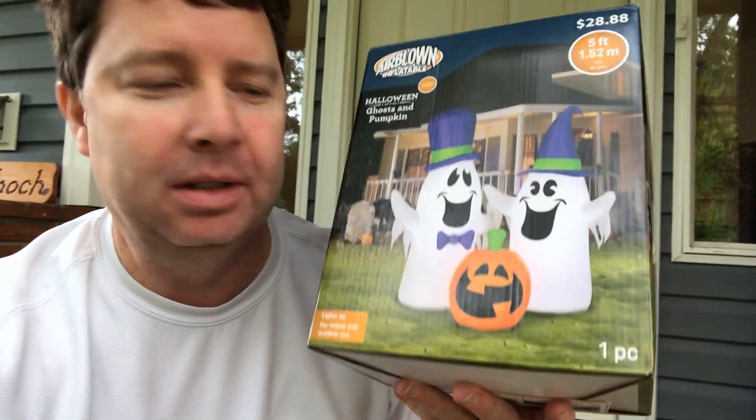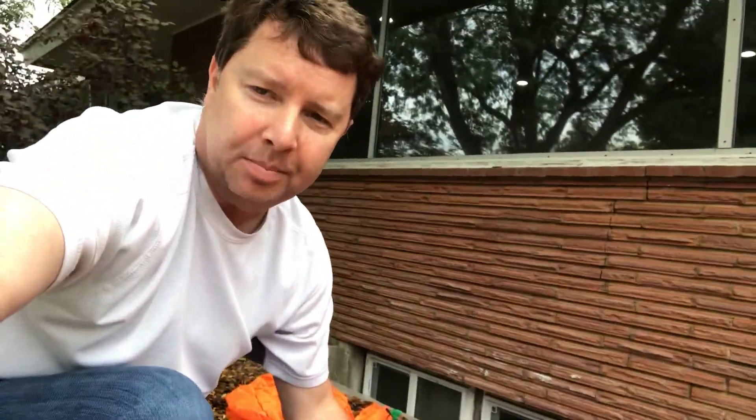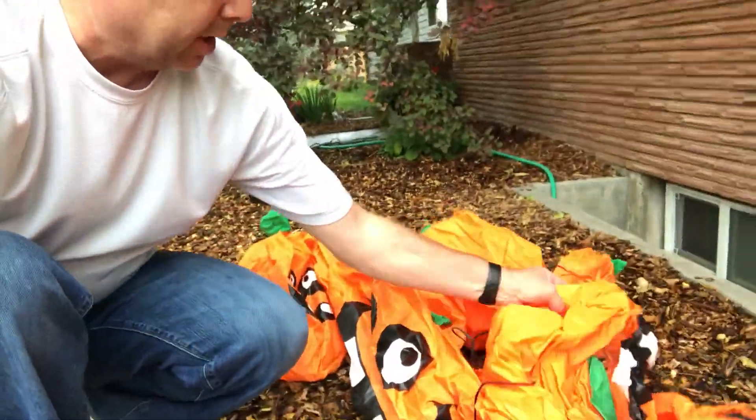These are happy ghosts and a happy little pumpkin. We'll see how it looks with my other pumpkin patch — I've got to figure out how to have two things plugged in, but I think I can figure that out. This is one that I had last year and I really like it because they're just pumpkins. It's nothing scary, and all the pumpkins are smiling. I like the idea of happy Halloween and not a scary, creepy Halloween. If you were watching my videos last year, this is the same little pumpkin patch I had before.